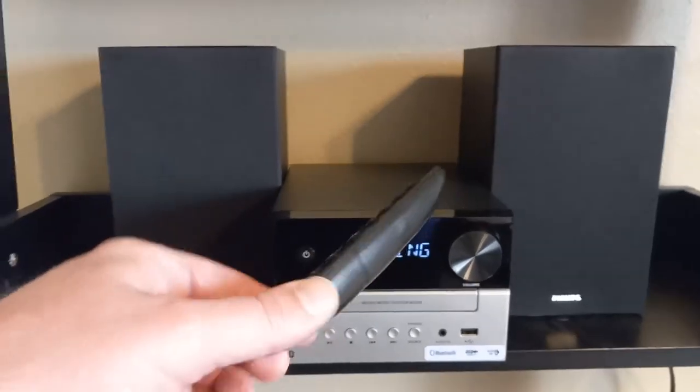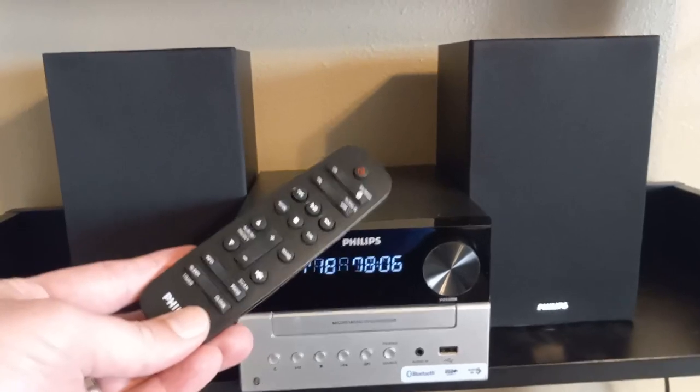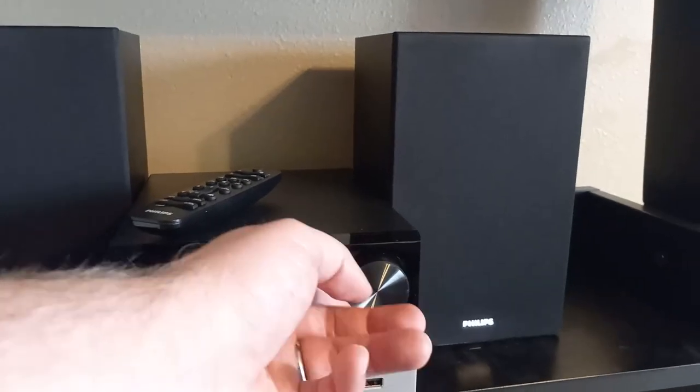I'll just show you the remote. My remote with my old stereo system didn't work very well. This one is great — it responds to the volume, power, and track changes immediately. So just turn it up there.